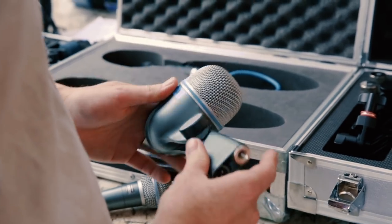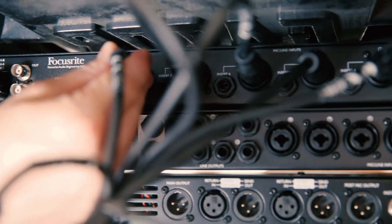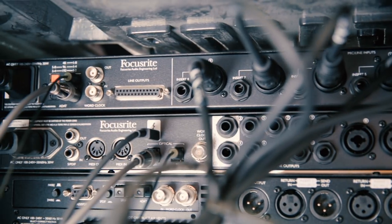All in all we've got around about 10 to 15 mics that are going through the Claret Octopre and the A-Pre, and we're recording everything live.